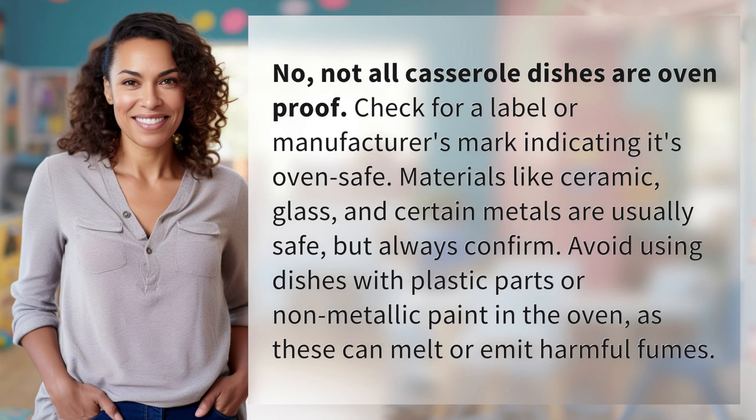No, not all casserole dishes are oven-proof. Check for a label or manufacturer's mark indicating it's oven safe. Materials like ceramic, glass, and certain metals are usually safe, but always confirm.